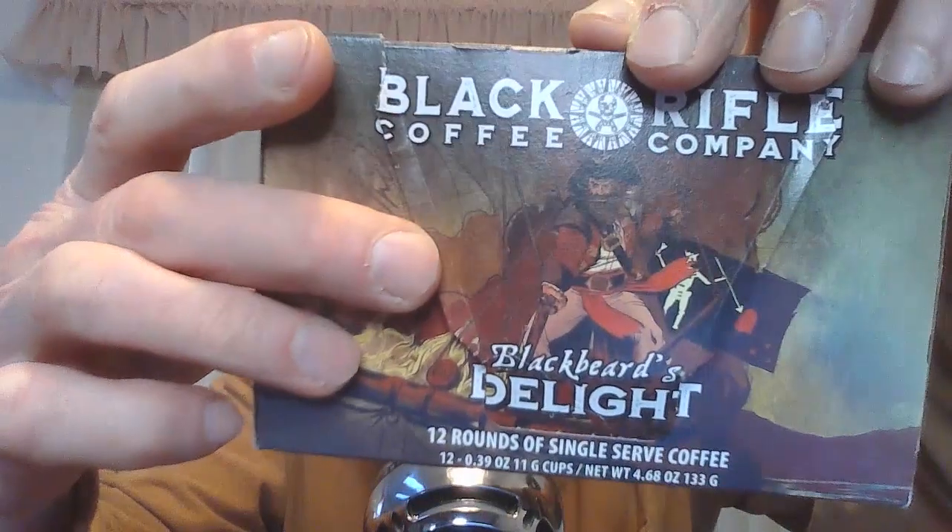This is a good one — Blackbeard's Delight! Check out that artwork — isn't that great? It's 100% coffee, dark roast, very good. It's got a nice bold flavor, but it's a smooth bold flavor. This morning I'm using my Indiana Jones coffee mug courtesy of viewer Jamie Horn. Two great characters of adventure — Indiana Jones and Blackbeard the pirate — they really do go hand in hand.